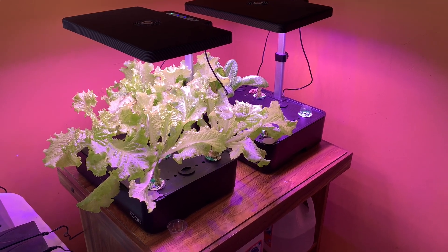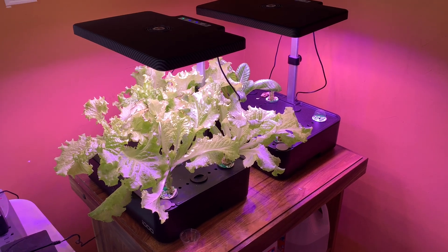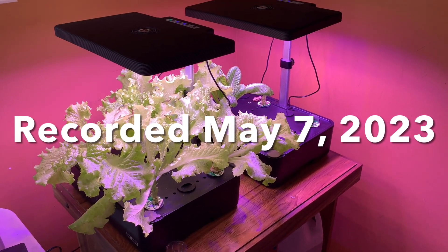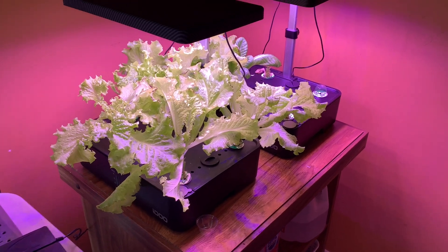Hey everyone, welcome back to Sassy Gal Prepping and Hydroponic Indoor Gardening. This is my sixth week — had to think about the date for a minute — and this will be my third harvest of indoor lettuce.